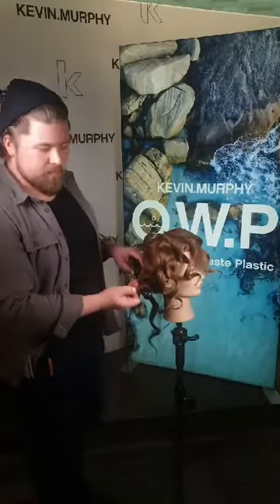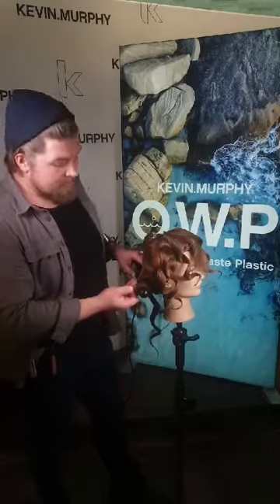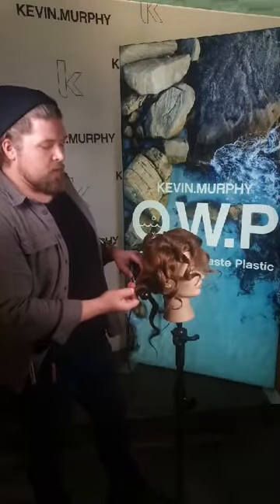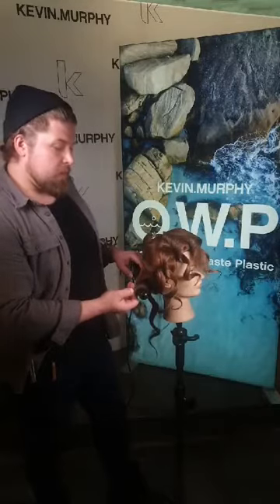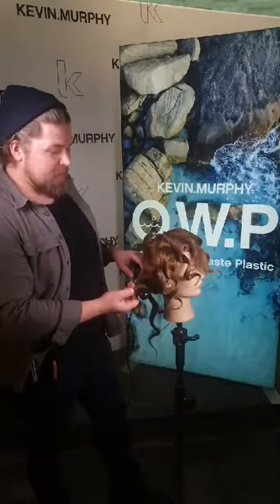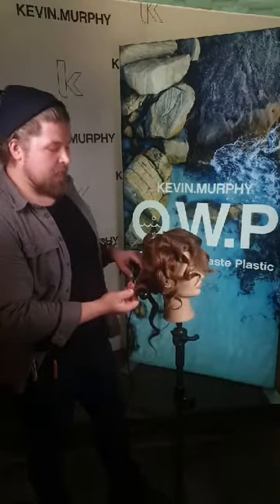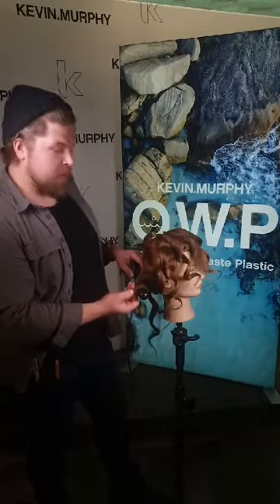How many sections you take in the back again depends on the thickness of the hair. I like to work with even-thickness sections, and mostly try to work with sections no wider than the iron.